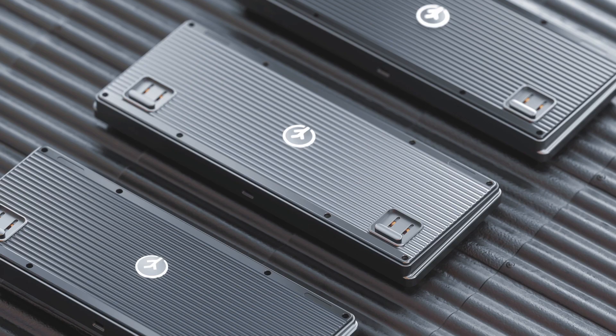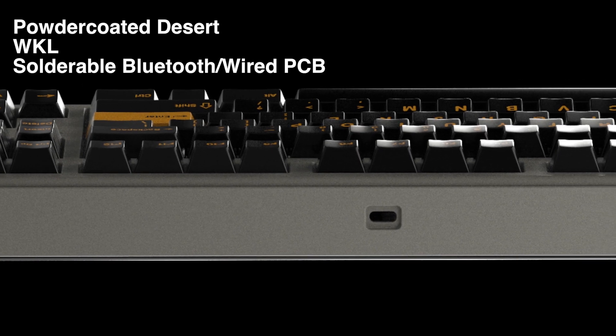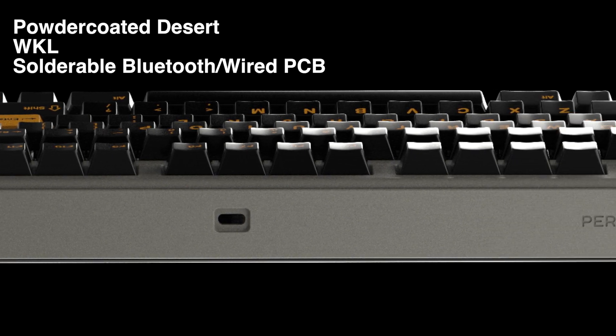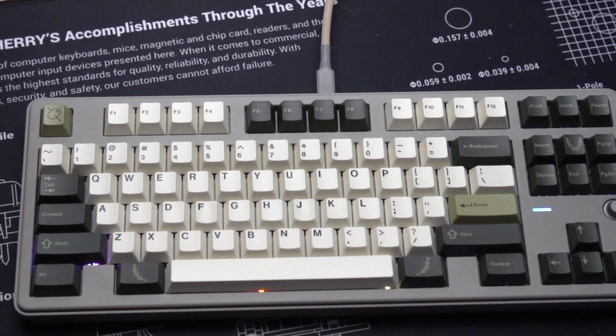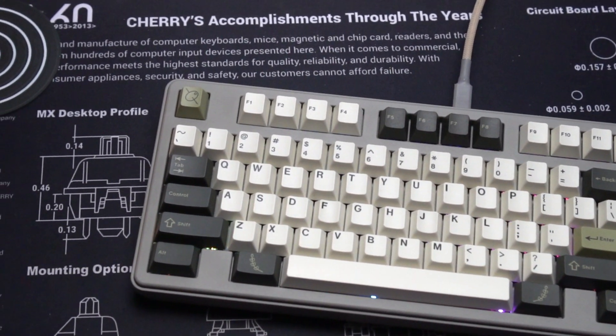It's also got a really cool backplate full of ridges, which kind of makes it easier to pick up. The Skog reboot I received is a prototype in the powder-coated desert colorway, with WinKeyless layout and a solderable Bluetooth and wired PCB. My prototype unit did not come with the battery, and unfortunately I have still not been able to secure the recommended Nokia 5L5C with the correct terminals.